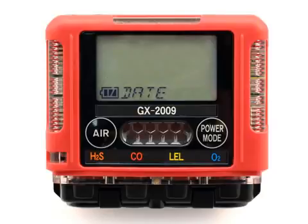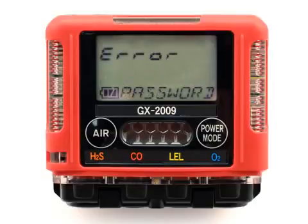If the password menu is set to off, the first menu item seen is the date screen. If you enter the incorrect password, an error screen will appear. You must use the power mode button to turn off the unit and start over.